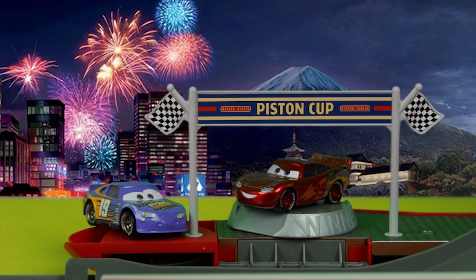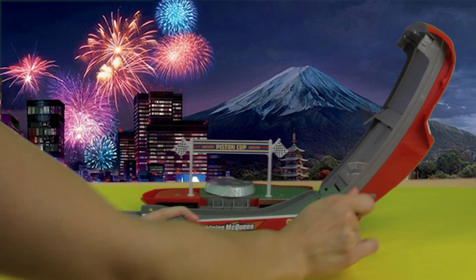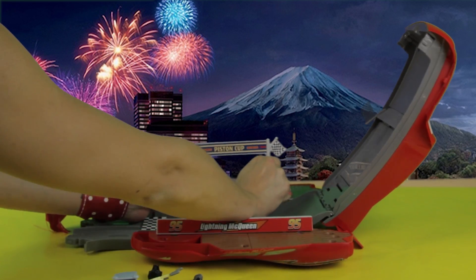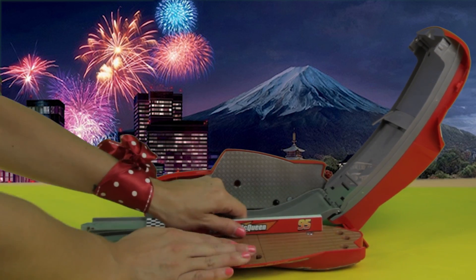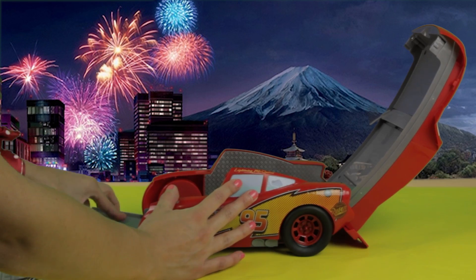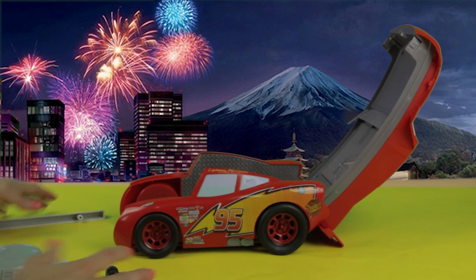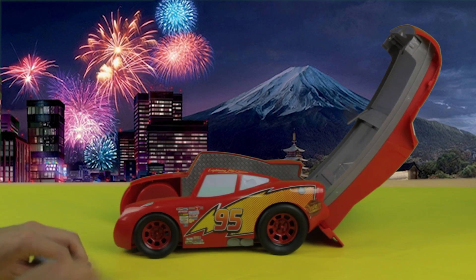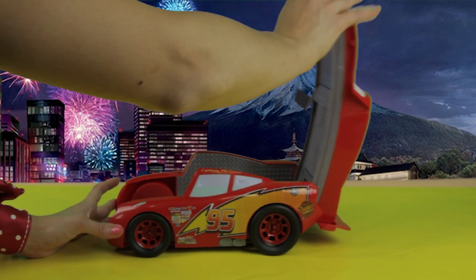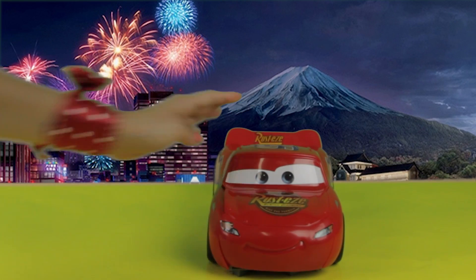Now it's time to clean up. What I really like about this racetrack is that it turns into a car itself. First, you take off all the accessories, and then you can put them inside. Fold it, and there you go — we have another car. Who is it? Lightning McQueen!